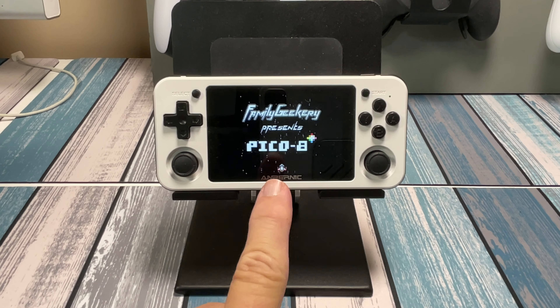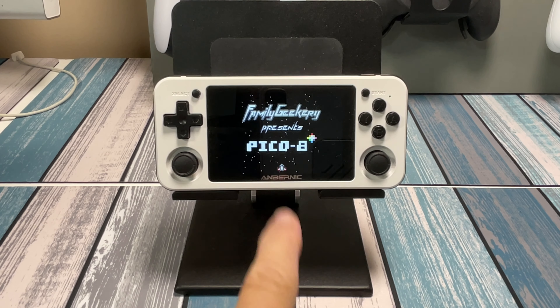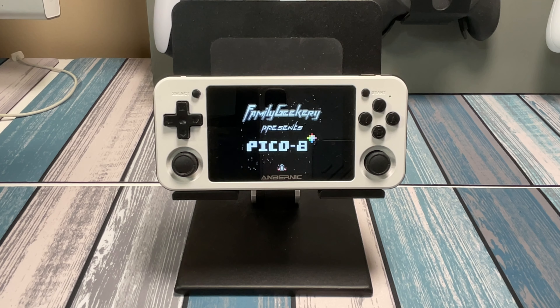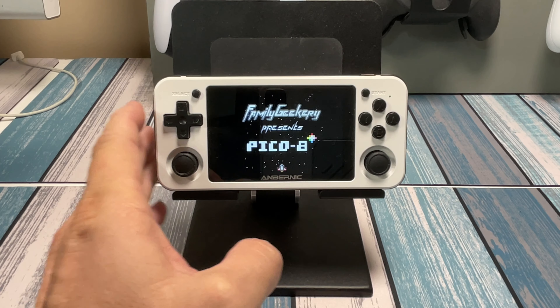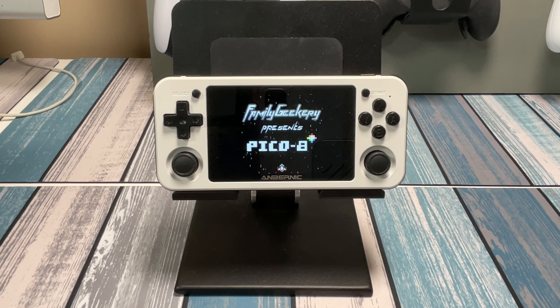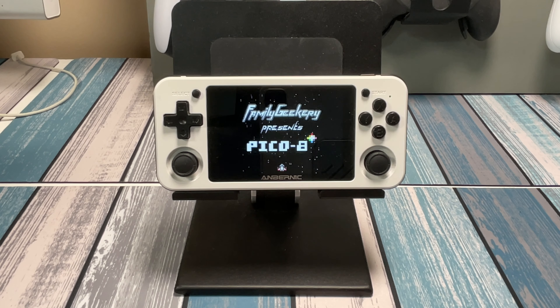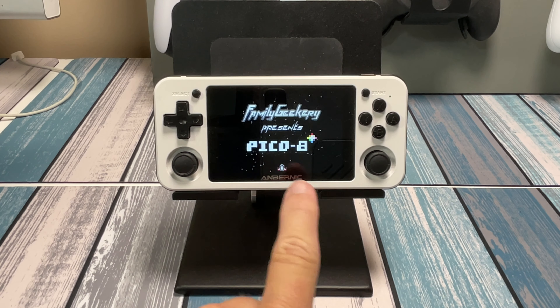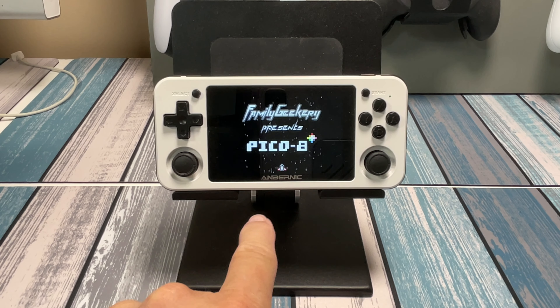In this video, we're going to show you how to set this thing up to create your own portable game-making, programming, coding station. These devices are awesome at playing all kinds of retro games, and there are plenty of tutorials on how to do that. But in this video, I'm specifically going to show you Pico 8 and how to program on the go.